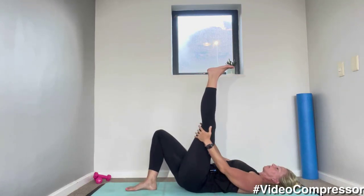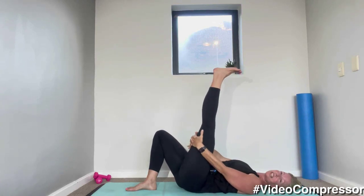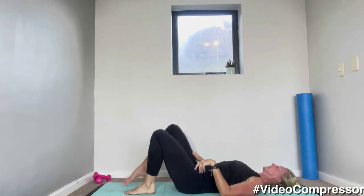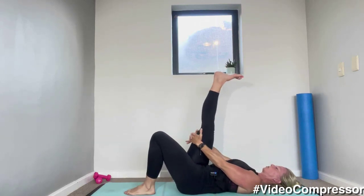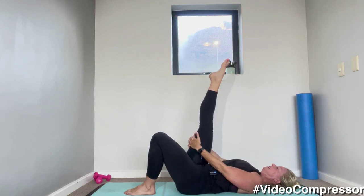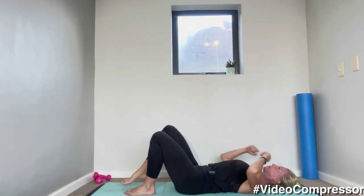Straighten your left leg up to the ceiling — hold behind your thigh, have a little stretch, point your foot up and down. Let's change legs — try and have those legs straight up to the ceiling, point up and down.